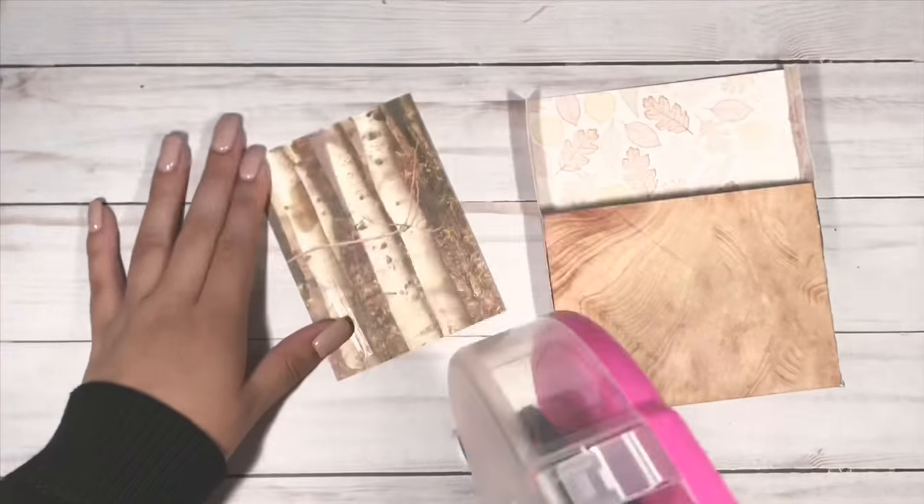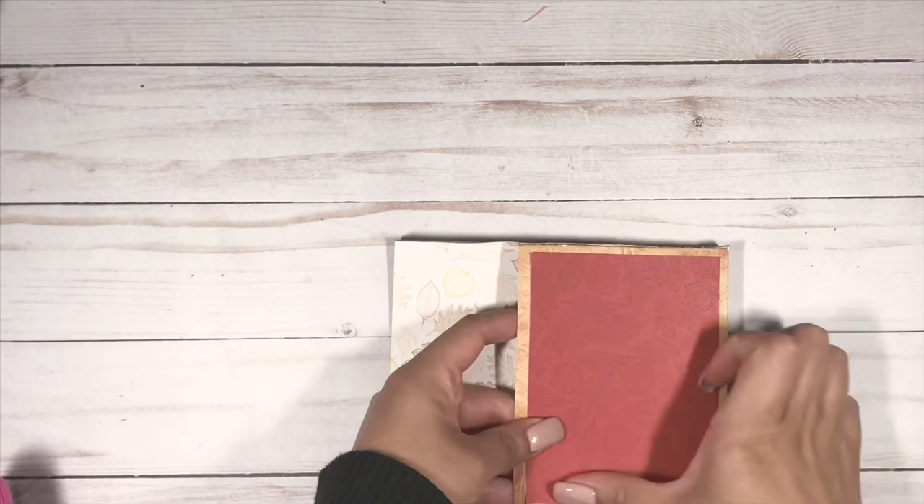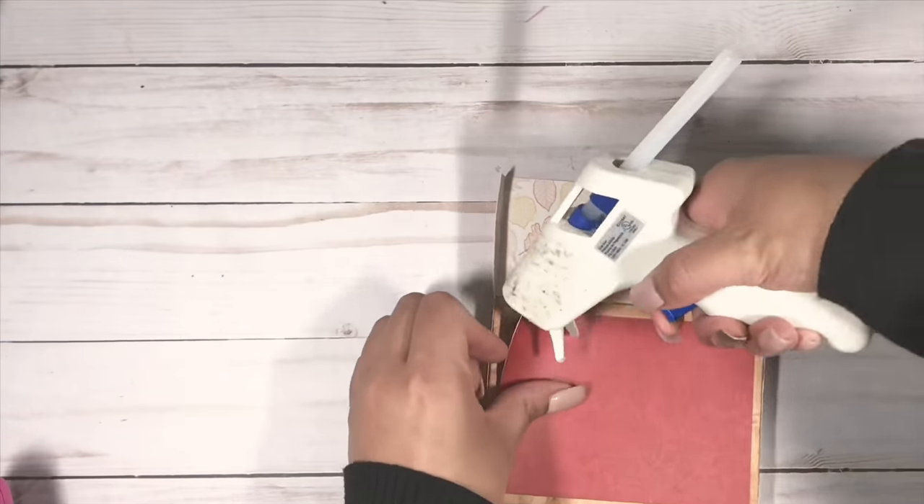Now that I'm satisfied with the size, I'm just going to adhere that with my ATG gun and add a doily. I think a doily adds the cutest touch to any project.